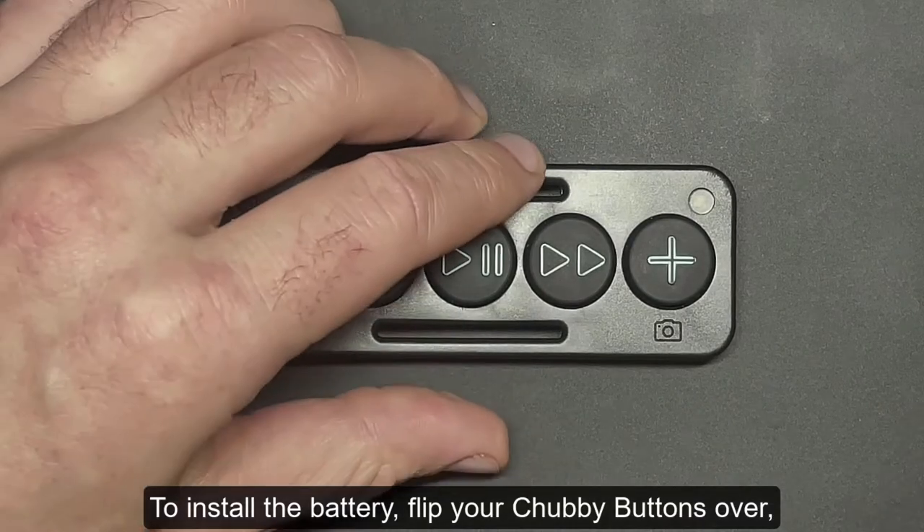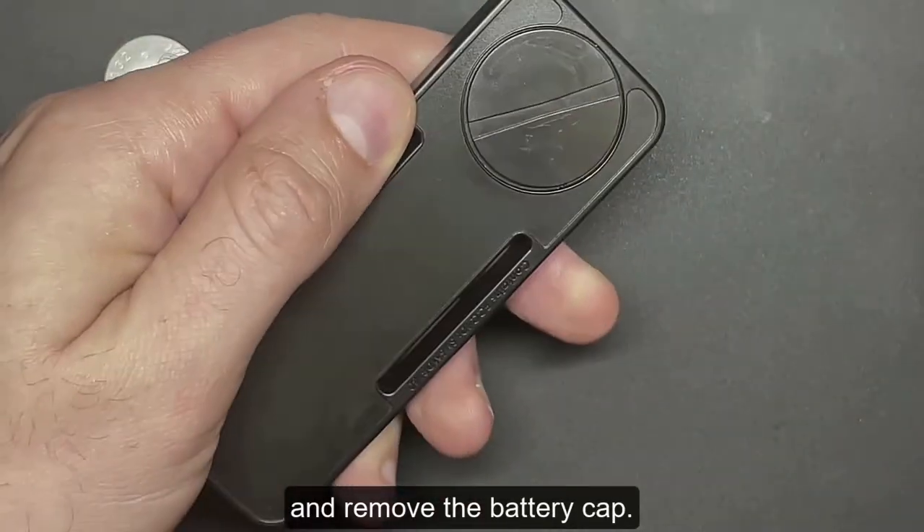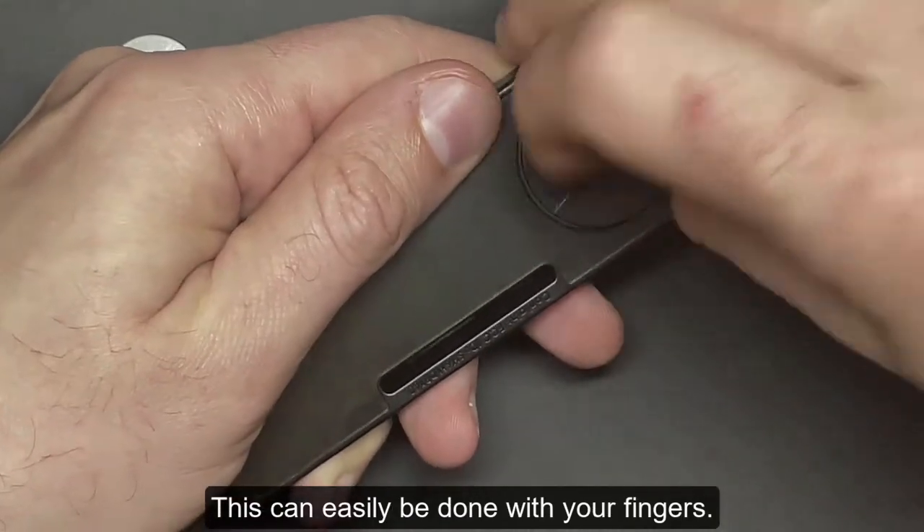To install the battery, flip your Chubby Buttons over and remove the battery cap. This can easily be done with your fingers.